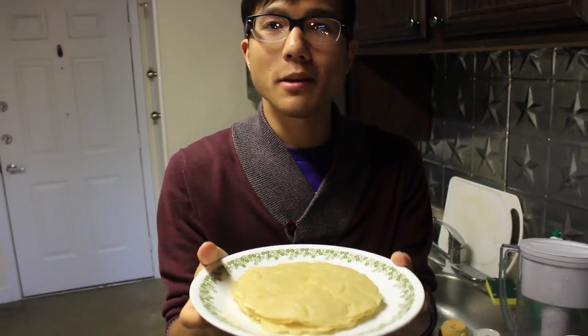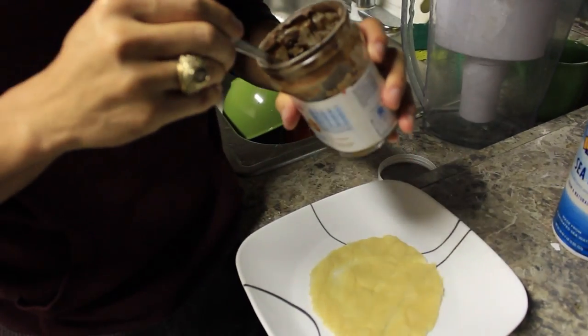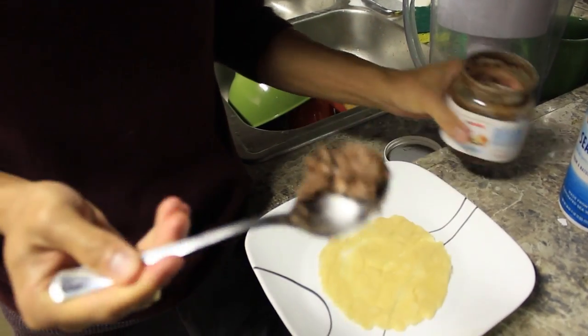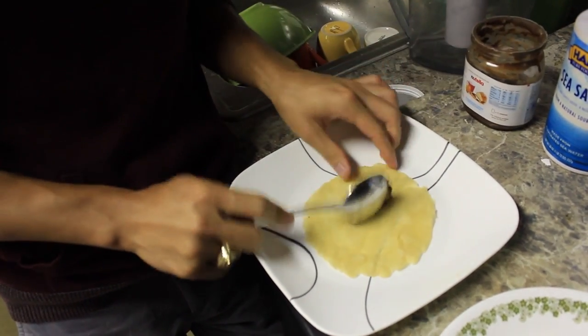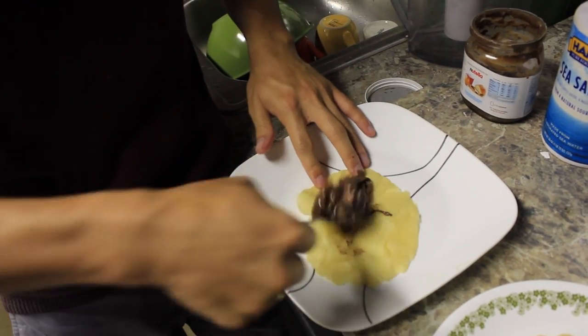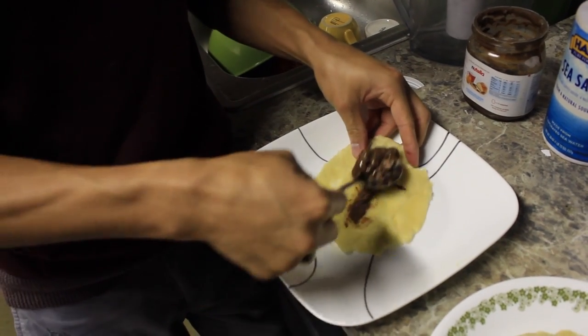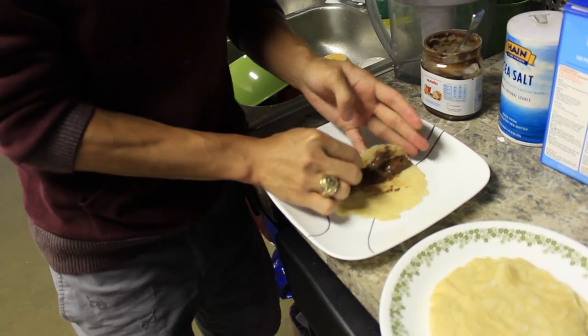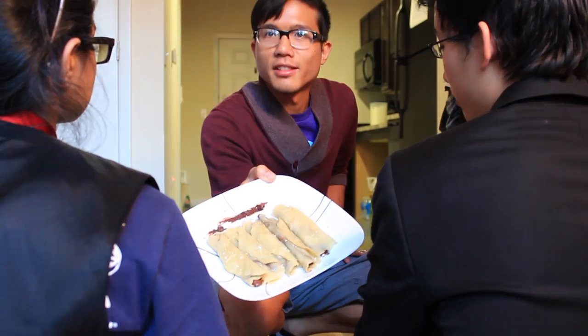Your batter should make about 8 crepes. You can put any kind of topping you really want on it. Personally, Nutella is my best friend and worst enemy. Just take it and spread it on here, then sprinkle some brown sugar right on top. It's so delicious. And then just roll it up — and this is how it's done.